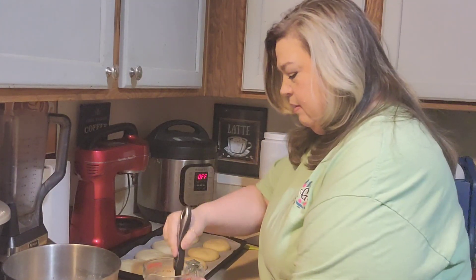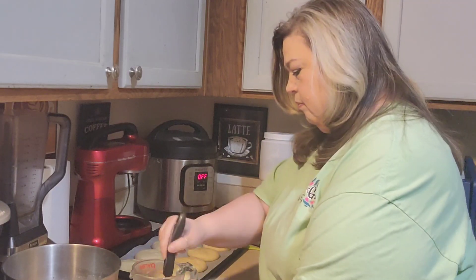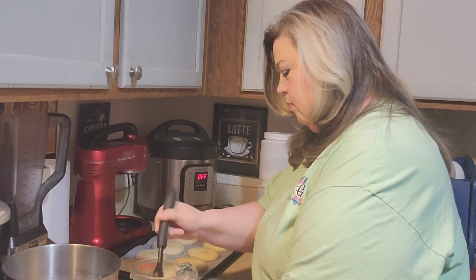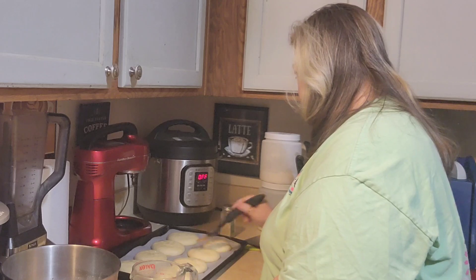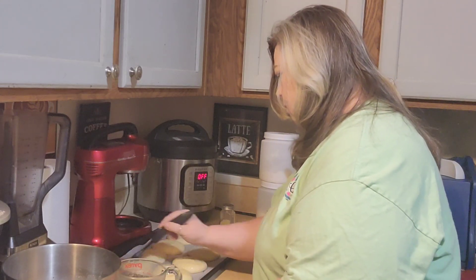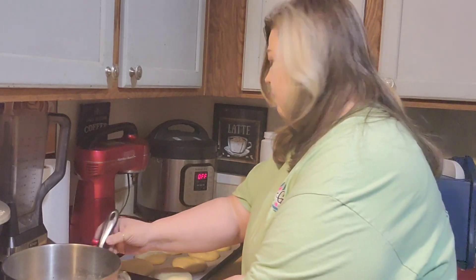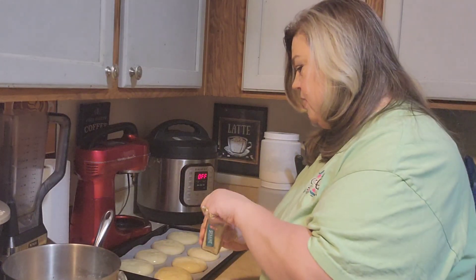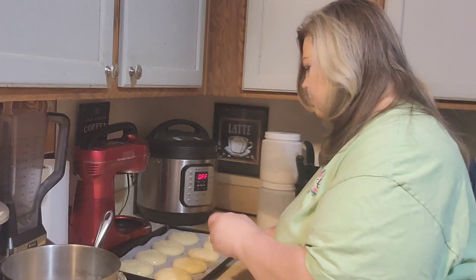I've got my oven set on 425, and I just melted some butter. I'm going to brush the tops. The butter will give them a good coloring and a good taste, and then I'm going to put some sesame seeds on so that will help the sesame seeds stick. You don't have to do that if you don't want to. I'm going to get these in the oven for about 12 to 15 minutes.